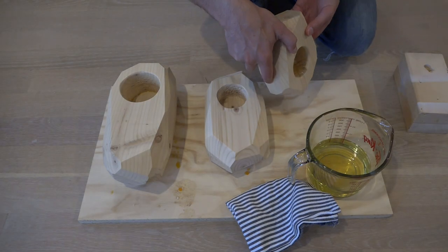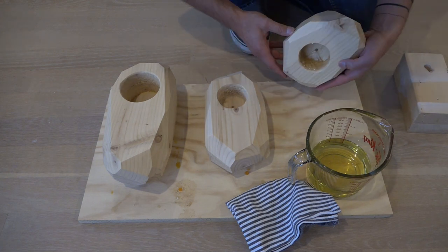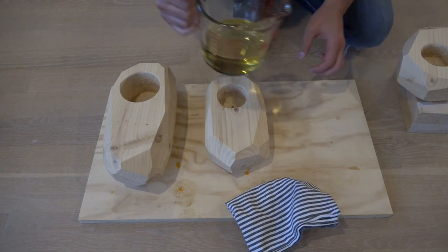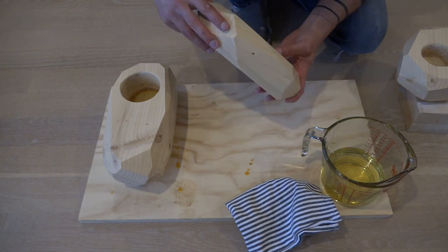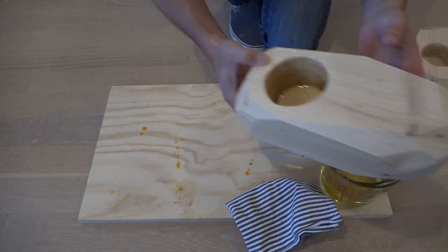I don't want the silicone to stick to the wood, and the inside of the holes are still a little bit rough, so I melted some soy candle wax and poured the melted wax into the holes, then rotated it around so the holes would have a nice coating of wax. That way if anything sticks I can just hit it with a heat gun and the wax will melt so I can remove whatever stuck.